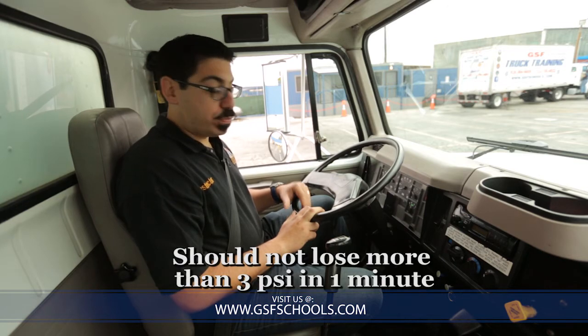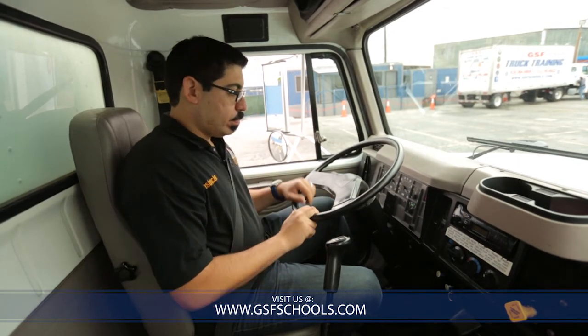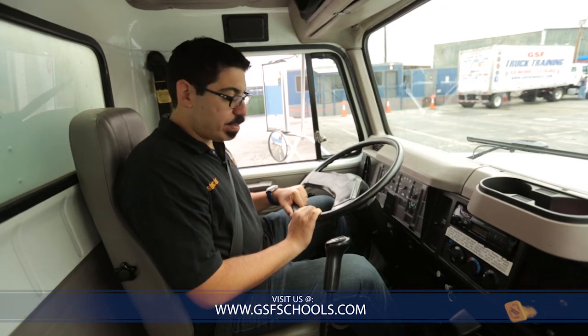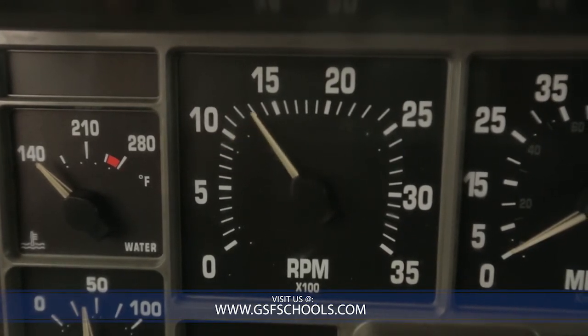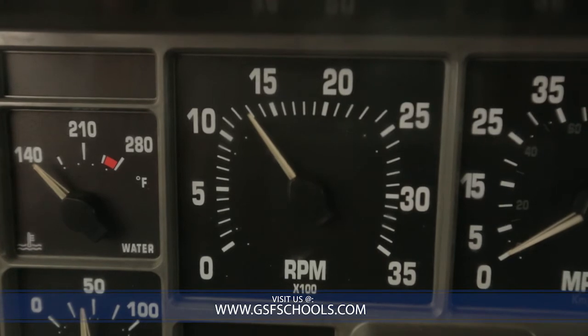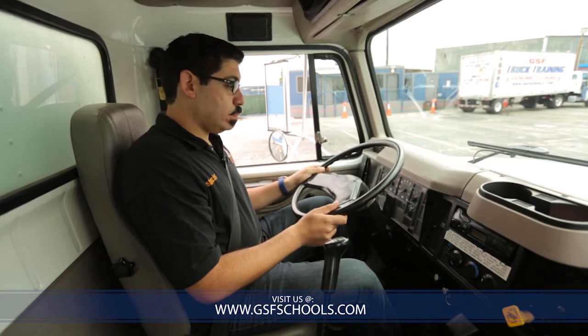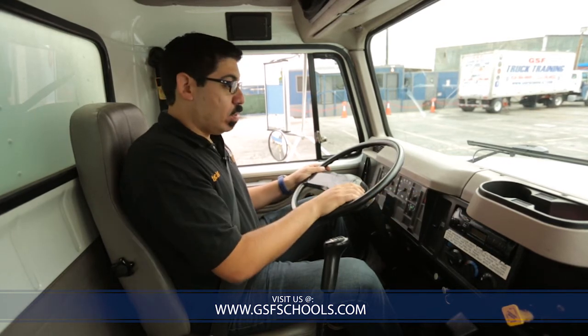In a Class B vehicle, we're not supposed to lose more than 3 psi in one minute of pressure. I will be turning on my vehicle and building up to maximum capacity. You can tell the examiner, 'Sir, I'm going to be stepping on the gas in order to build up the pressure a little faster.' You can do so without going over 1500 RPMs. We will reach maximum capacity once our needle stops moving on our supply gauge.